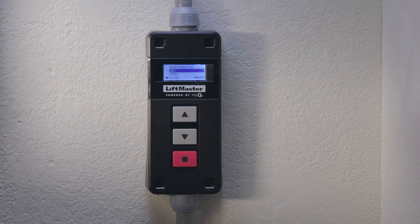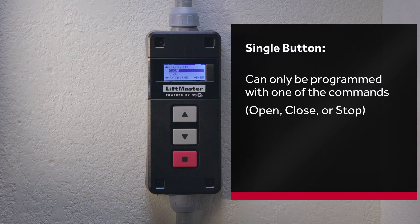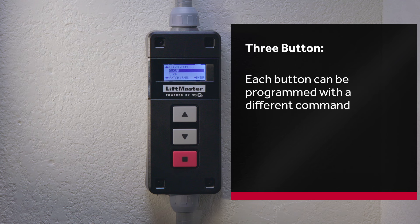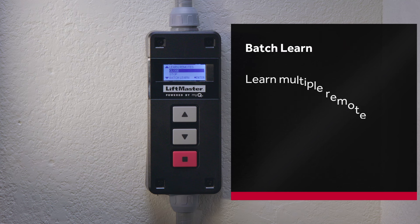Select the appropriate functionality for your remote you wish to program. These include SBC, open, close, stop, and batch. Open, close, and stop refer to the different types of transmitters. Single-button transmitters can only be programmed with one of the commands — open, close, or stop. Three-button transmitters can have each button programmed with different commands to give complete control over the door. SBC, or single-button control, will open, close, and stop from a single-button press depending on the current position and movement of the door.